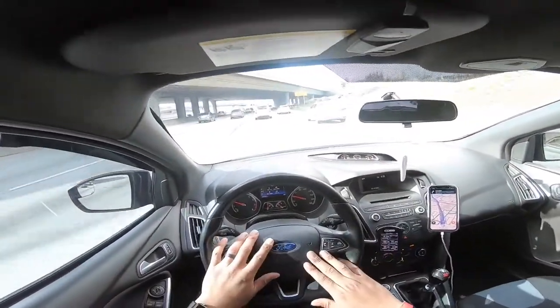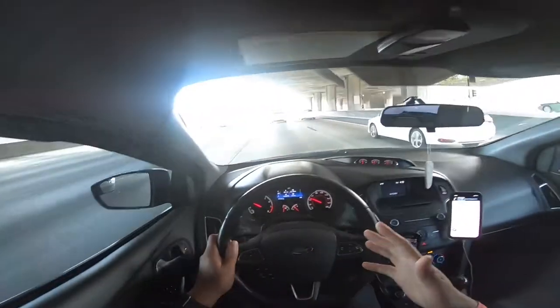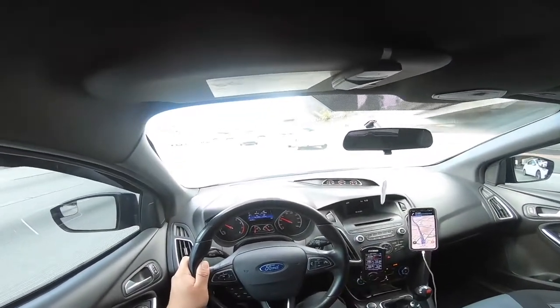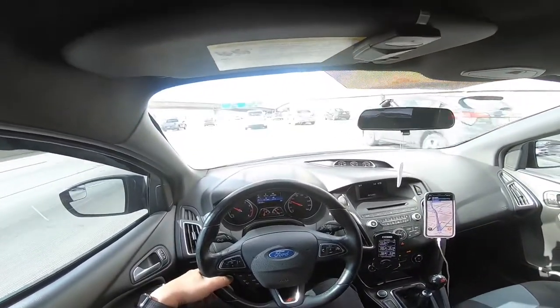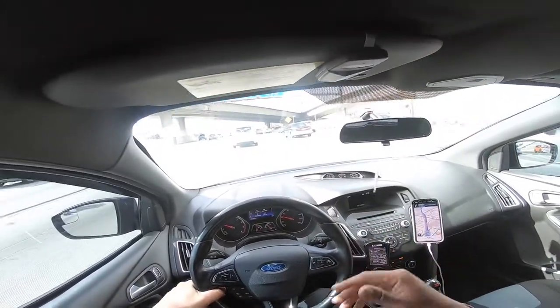I only have the side curtain and the steering wheel airbag — no side seat airbag — which I'm fine with. I do have the main airbag, so that's all I care for. Best thing I've done to the car. Now I'm going to show you how to get rid of the airbag light. As you can see, I have an aftermarket seat and no airbag light. I searched and searched on YouTube on how to do it.